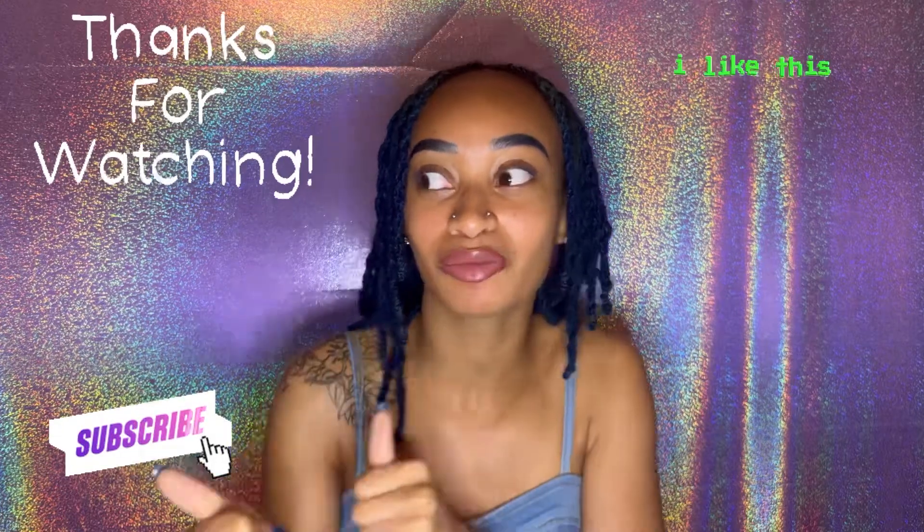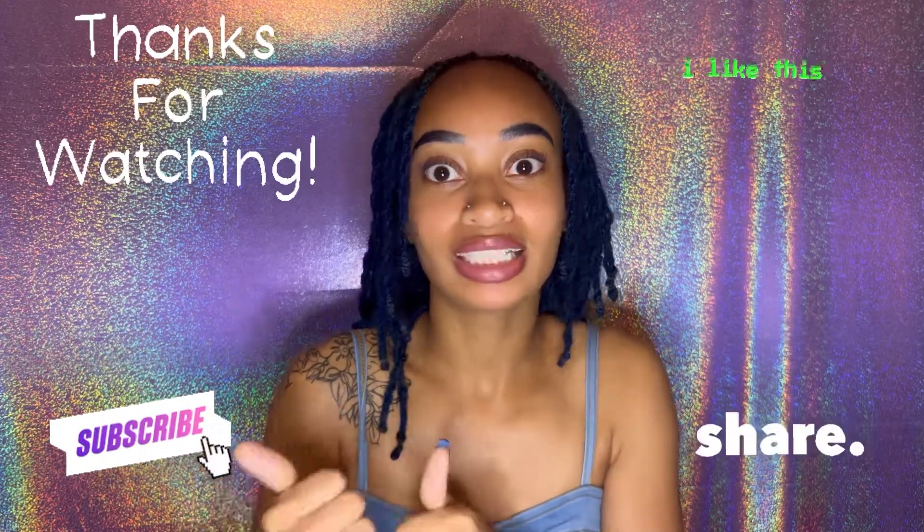That's pretty much it. If you have any more questions, leave them down in the comments below — I answer everybody, so don't hesitate to ask. Thank you guys for watching, make sure you hit that subscribe button and like this video. Share it with someone who wants to get locks because I feel like everybody has thought about it at least once — just join the club, come to the bright side! This is an amazing community and you just want to be a part of it. I'll see you guys in the next video, bye!